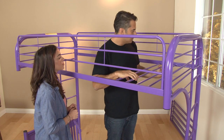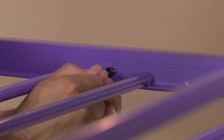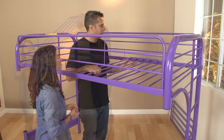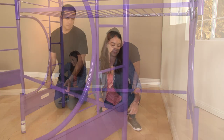Next, drop in the upper side and middle foundation pieces. Next, attach the lower side rails.